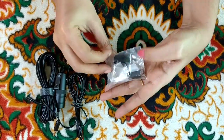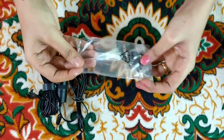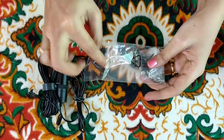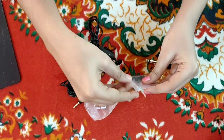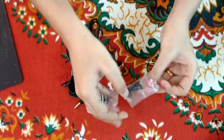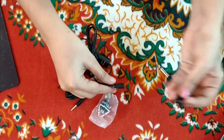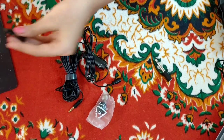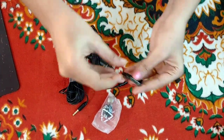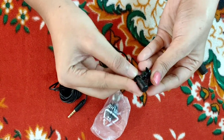If you want to know how to connect it with the phone, I will show you. There is a clip here. This clip is used to attach to our shirt. We can connect the clip to the head portion of the main microphone.